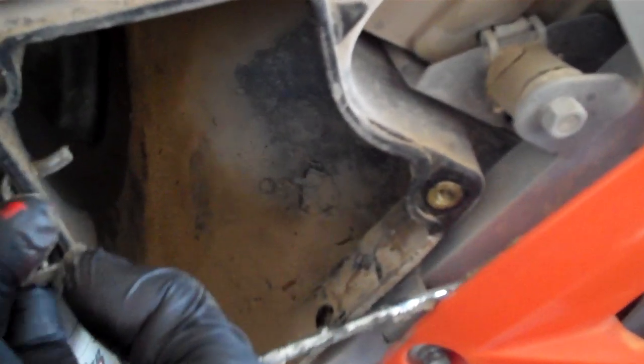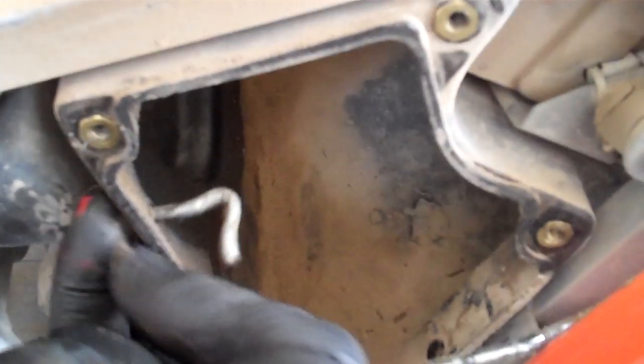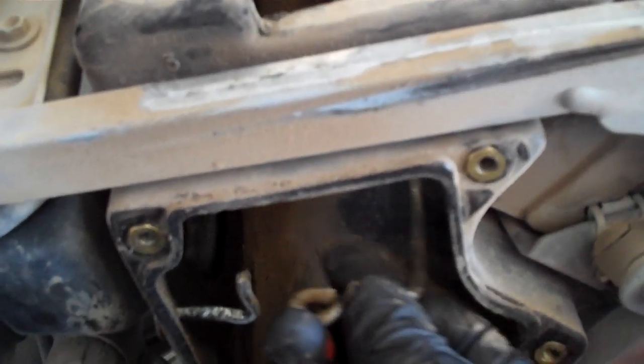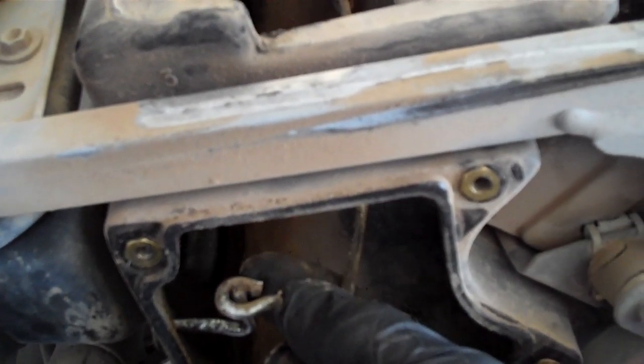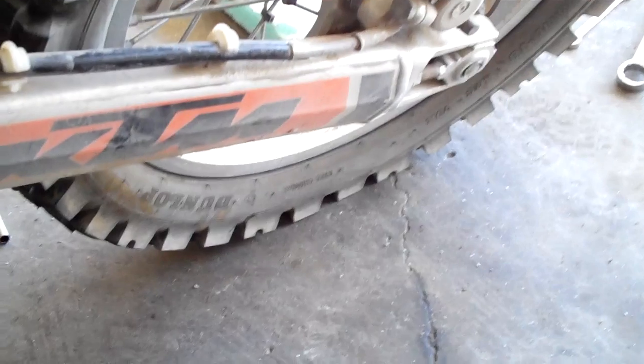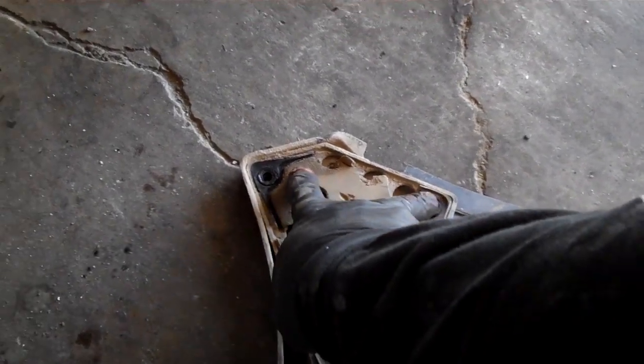The way that they secure the air filter is they secure it by a little hook on the inside. The air filter is held in like this, held in by that little bar there. So when you go to take it off, you'll need to take off this cover. As you can see there's four bolts — they're eight millimeter — these two and these two. Once you get this cover off...